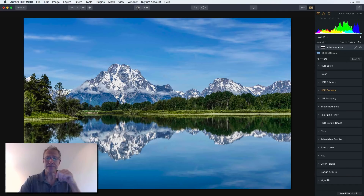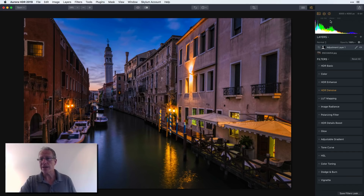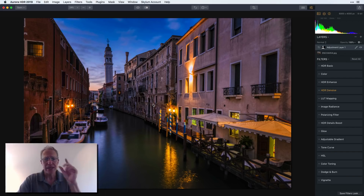Here's another single exposure from Venice. I shoot brackets, but often I'll just take a single exposure into Aurora and it works so well. The EXIF data shows ISO 125, millimeters at f/22. Before and after — massive change. The base layer has basic color, HDR Enhance, and a little vignette; then a top layer with denoise to soften the sky and water. A massive difference in the photo, literally in no time — maybe a five-minute edit.